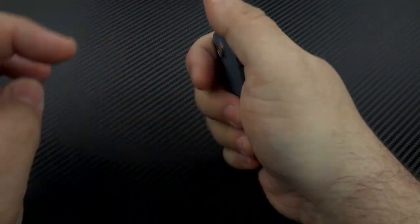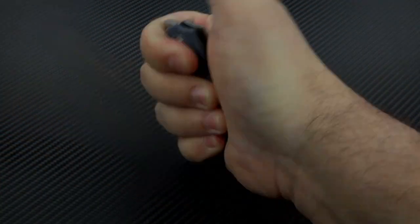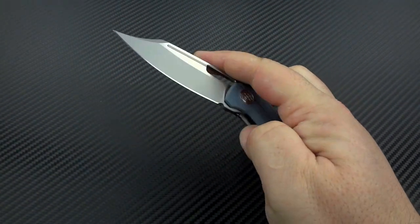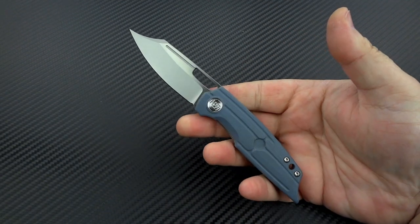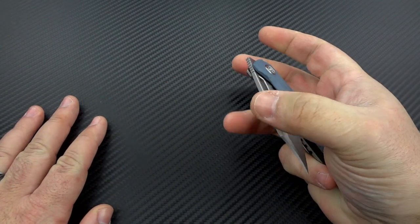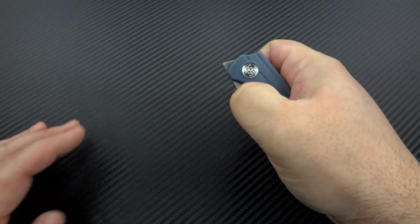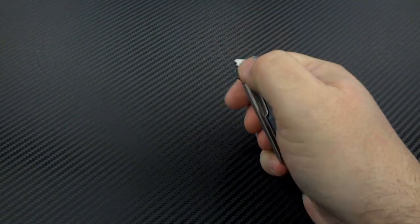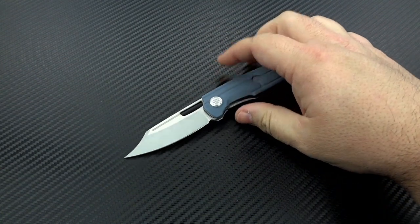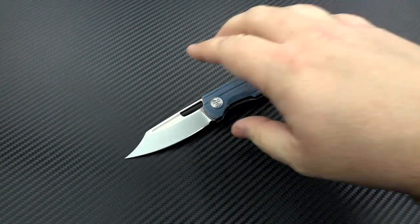Here is the little tiny Hunter — look at that, it disappears in your hand. So yes, it absolutely is a tiny little knife. Now it's meant to be kind of a dual action as far as the way you can open it. You've obviously got a manual folder, and it is also going to be somewhat of a front flipper.